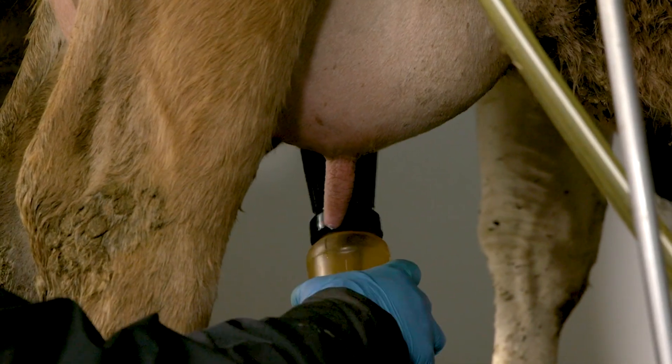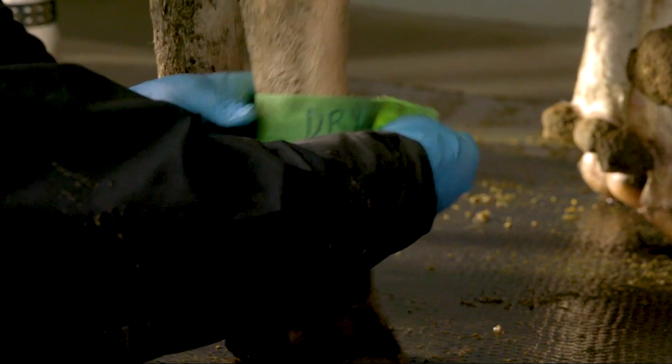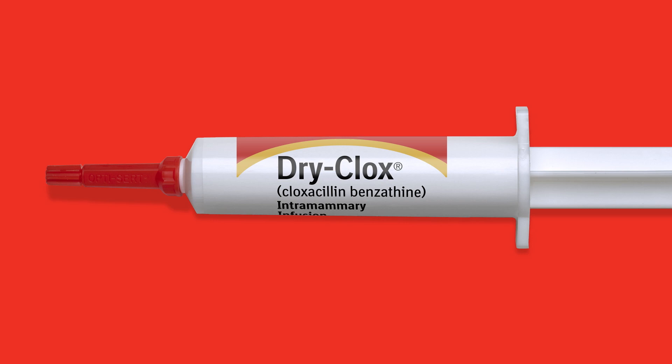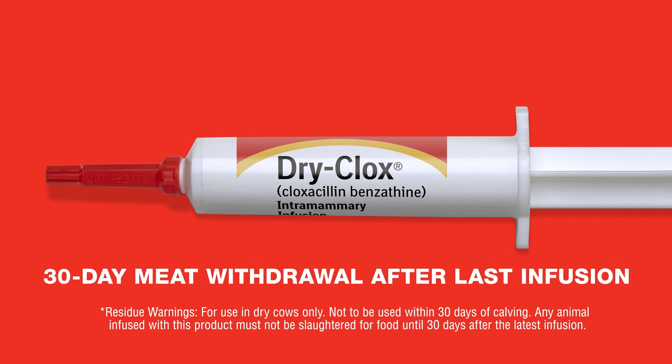After dipping teats in germicidal solution, apply leg bands to identify treated animals. Follow all recommended milk withhold and meat withdrawal times. For DryClox, there is zero milk withhold when used 30 days before calving, and a 30-day meat withdrawal after the last infusion.